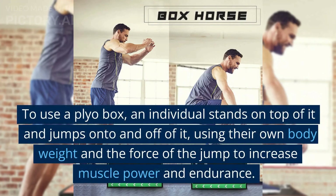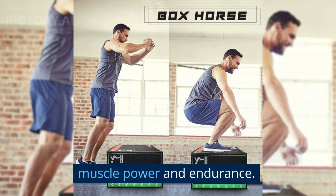To use a plyo box, an individual stands on top of it and jumps onto and off of it, using their own body weight and the force of the jump to increase muscle power and endurance.